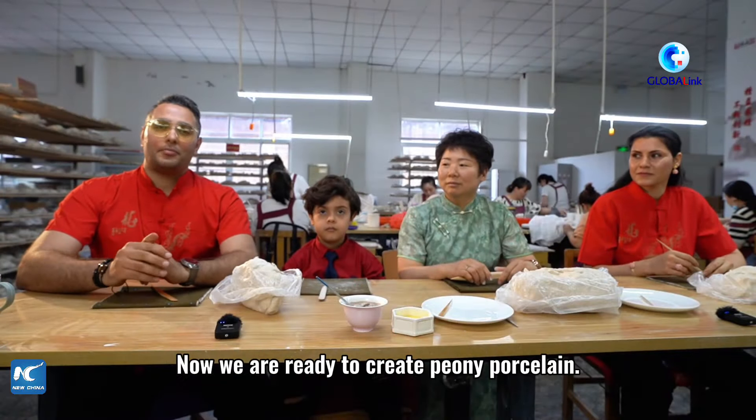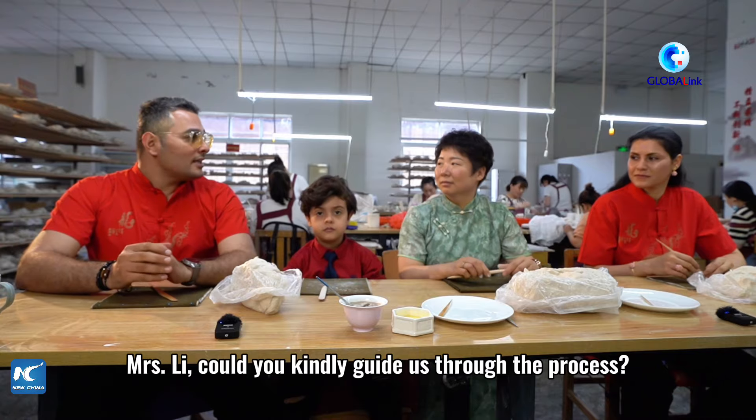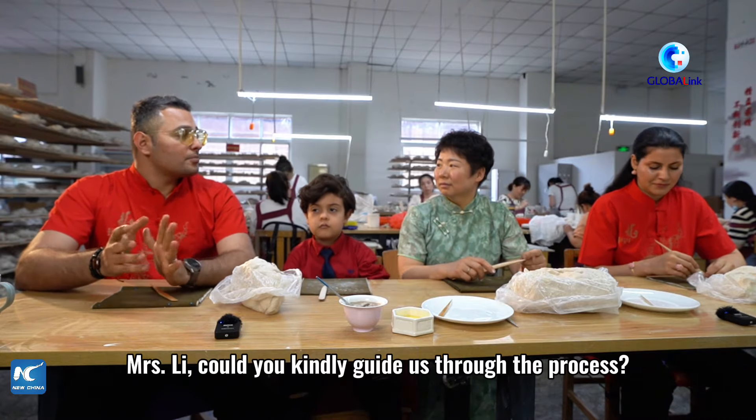Now we are ready to create the Peony Porcelain. Mrs. Lee, could you kindly guide us through the process?